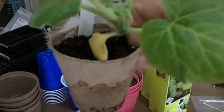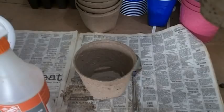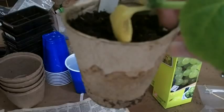Now normally, these peat pots — they say you can plant them in the ground and you don't have to worry about it; they'll degrade and become part of the soil. But I'm not going to do that on this one. I'm going to take this pot off entirely, put some new soil into this pot and repot the entire plant, not including the smaller peat pot.